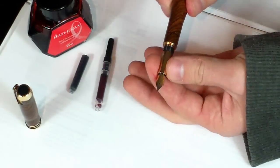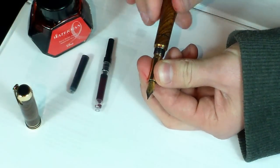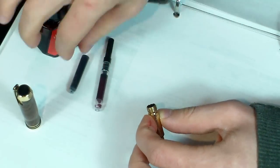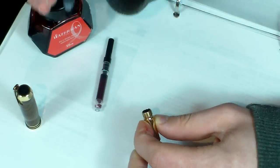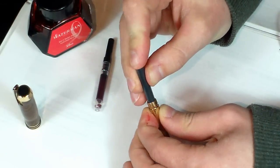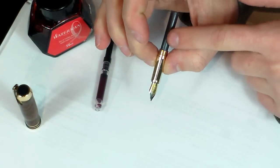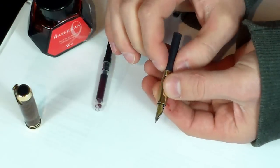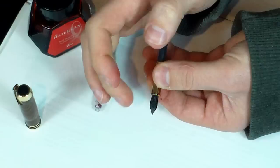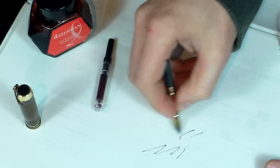What you want to do is remove the nib section from the barrel. Take your disposable ink cartridge and push it in until you can feel it puncture and snap in. At this point the fountain pen will not write when you use the ink cartridge because you have to prime it. What I usually do is give it a couple of squeezes until I can see ink flowing on the feed, and then I try it — when it starts writing, the pen is ready to go.